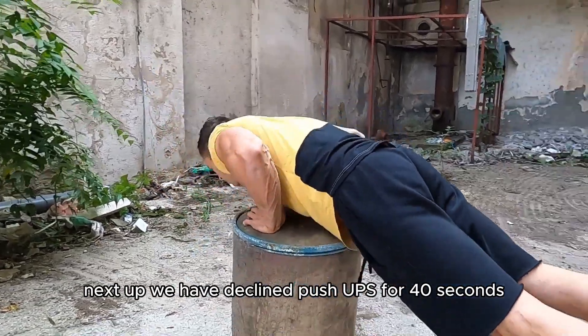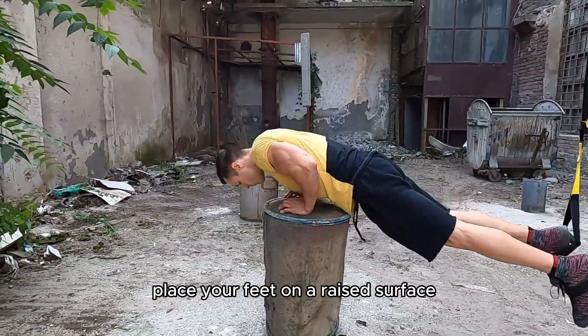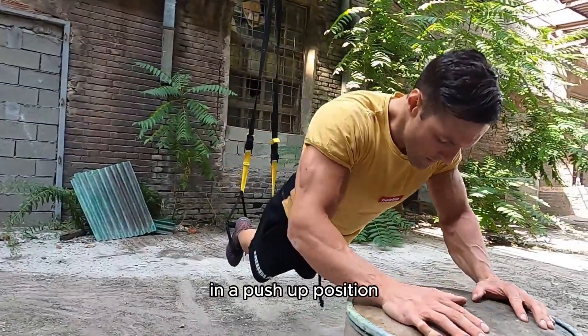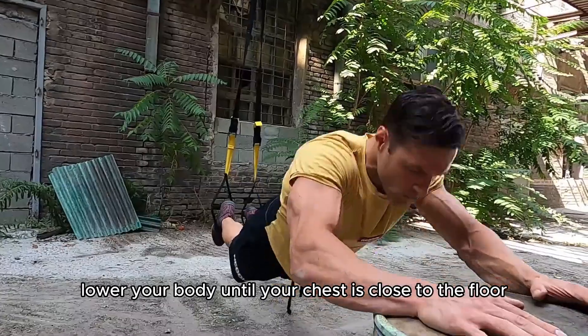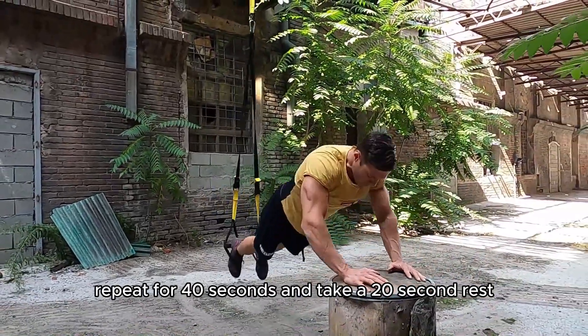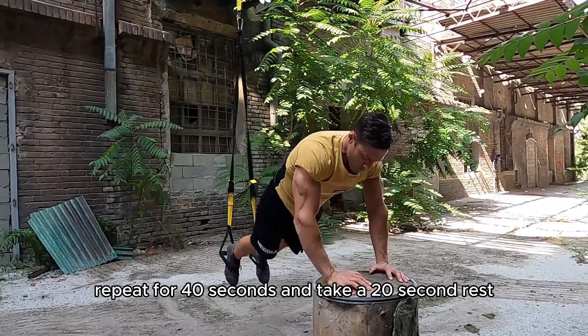Next up, we have decline push-ups for 40 seconds. Place your feet on a raised surface like a sturdy chair or bench and your hands on the floor in a push-up position. Lower your body until your chest is close to the floor, then push back up to the starting position. Repeat for 40 seconds and take a 20-second rest after.